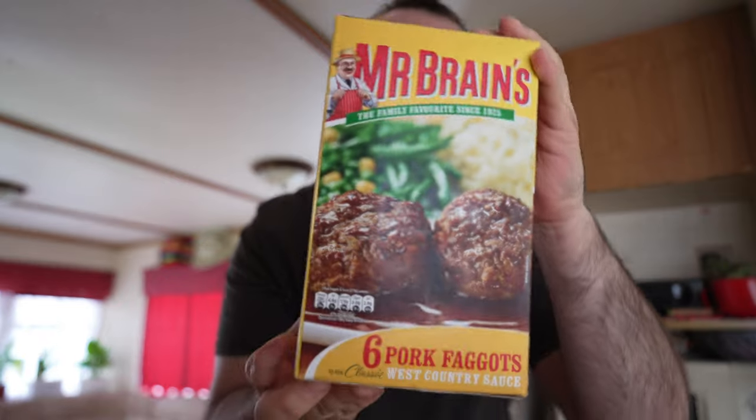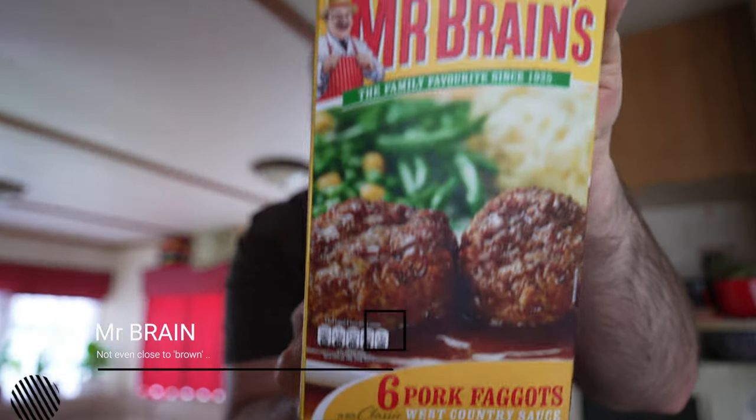Let's cook. Today we are preparing another one pound meal, and that one is this one — Mr. Brown's six pork faggots. The presentation on the package looks nice, so let's see what you need to do to prepare it.